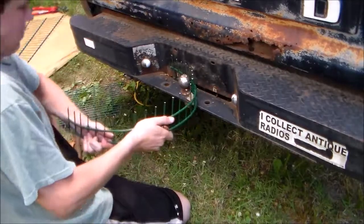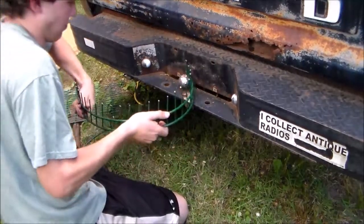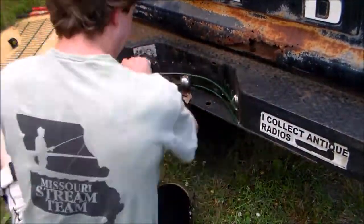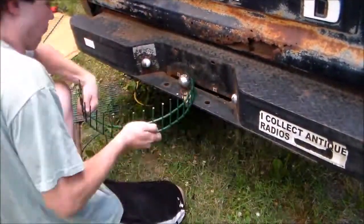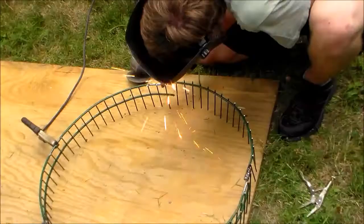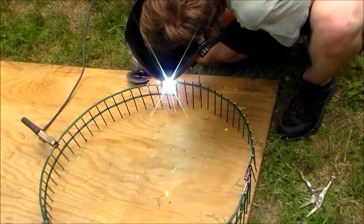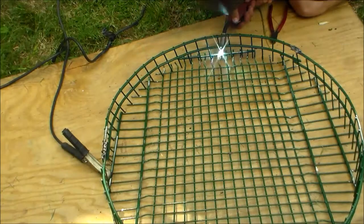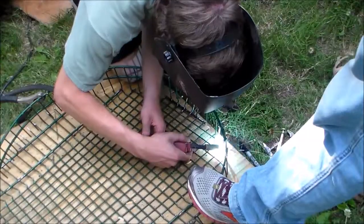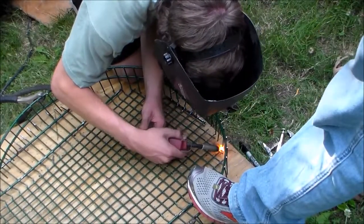Now during this project we do use a welder quite a bit, but I also know a lot of you guys don't have a welder, so I'll let you know what you can do if you don't. In this next step you can hammer the ends of your walls flat and drill a hole through it and toss a nut and bolt through there — that should secure just fine. Then to attach your walls to the bottom of your basket, you just make hooks on the bottom of the walls which will latch onto the basket, and you can wire that down shut.